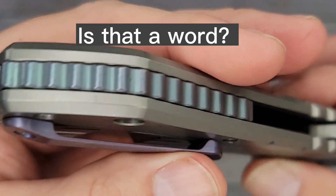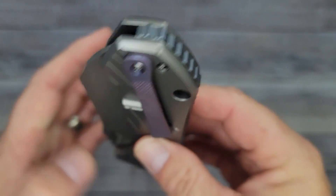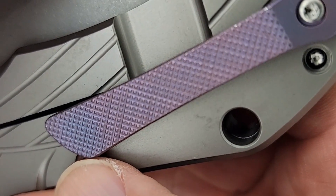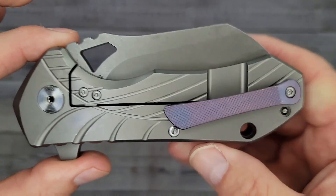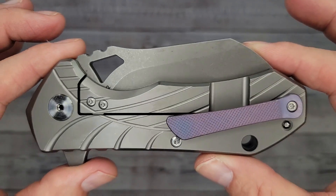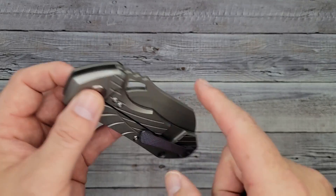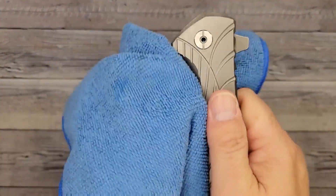It's titanium — I'm calling it a budget titanium beast. We have some anodization going on, that's pretty cool. Look all the way around — nice backspacer, and check out that pocket clip with texture. That's what I'm talking about. This one runs about $69 at the time of this video's posting. I've got to see how much this thing weighs — it's definitely lubed for shipping.